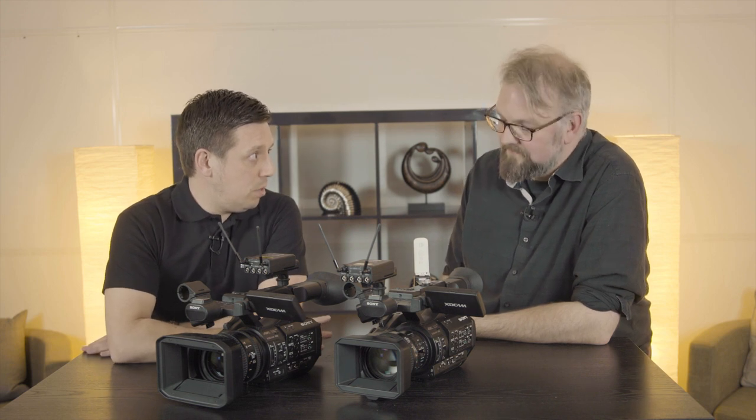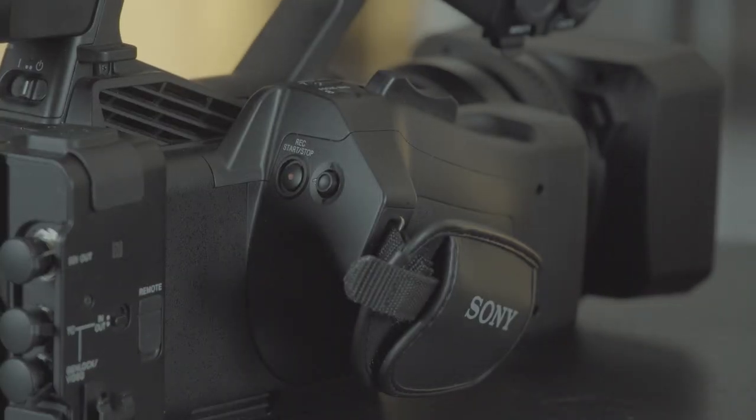The recent release is related to the network functions for both of these camcorders. Perhaps you can give us a little update on what this actually means and what the customers can get from the firmware.